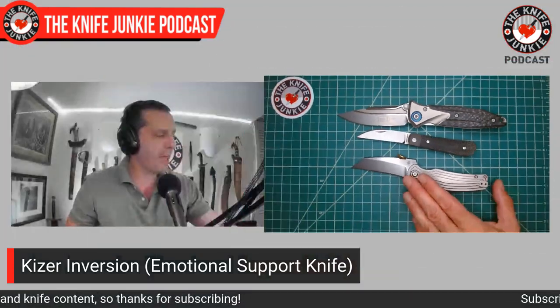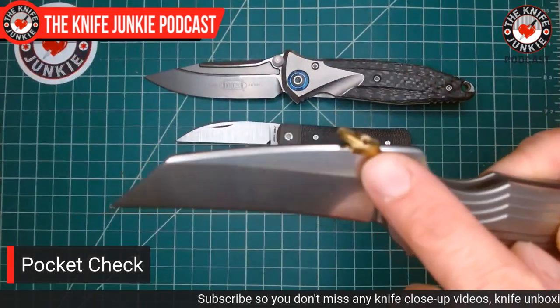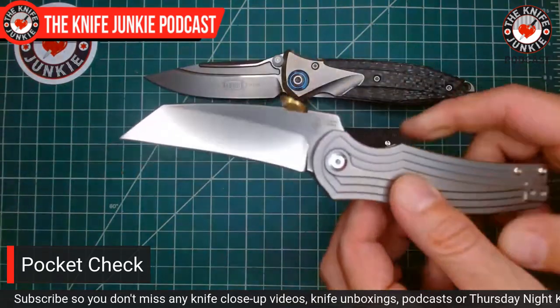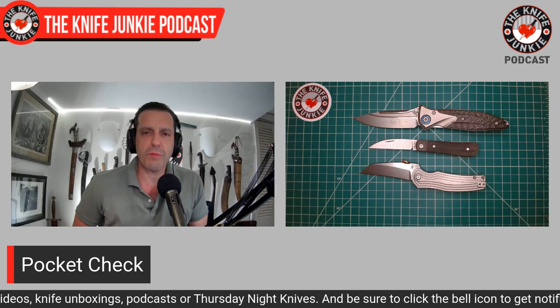I know they did a blackwash version of it at some point. It also ships with two thumb studs — one rather large — so you can open it up on your pocket seam and sort of wave it open. This is my pocket check — what I was carrying today. Let me know what you were carrying and fill me with some ideas for what knives I need to get next.